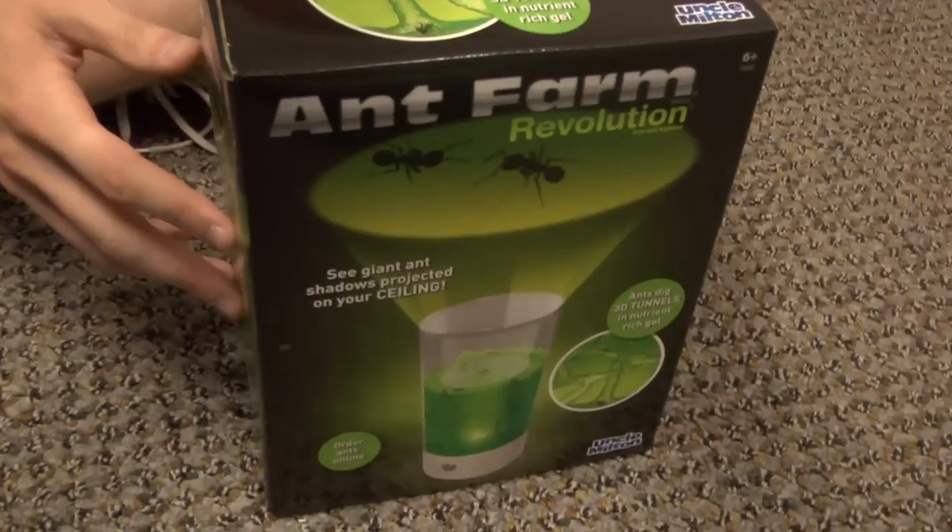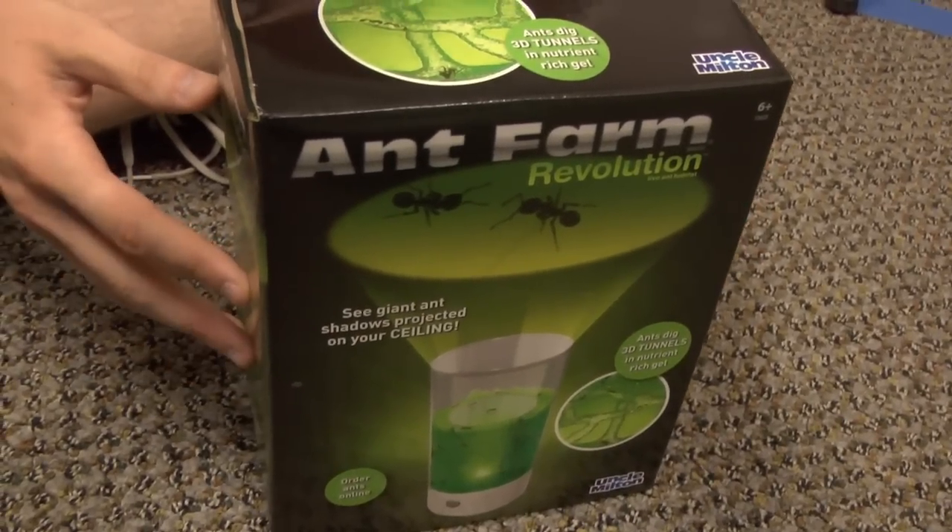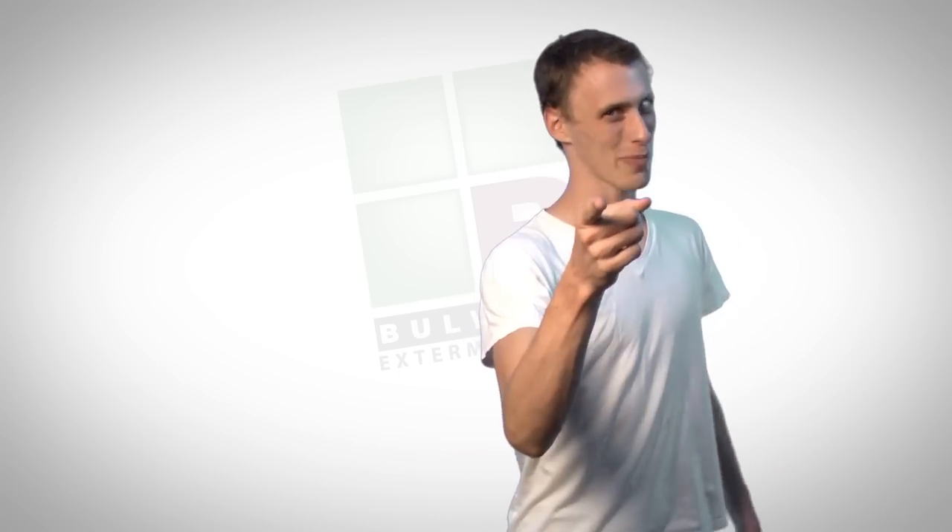Today we're going to be unboxing the one and only Ant Farm Revolution. This has a lot of hype behind it and it's a really popular item, so let's take a look inside and see what it has to offer. Hi, I'm Tyler, this is How to Ant Farm — let's talk about ants.